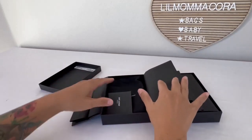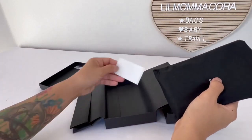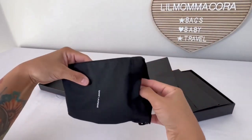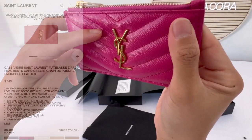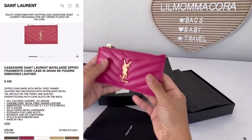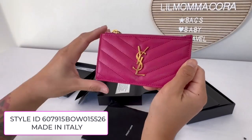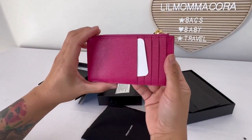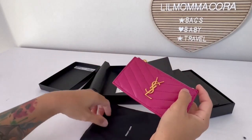Such beautiful packaging. I've been stalking these online so I haven't actually seen them in person. There's a little warning card, a cute little black dust bag. That is beautiful. So this is — if you don't know it already — the Fragments card case, and this is in the color fuchsia. That is pretty. Let's go ahead and unbox the other one and then we'll go over the measurements.